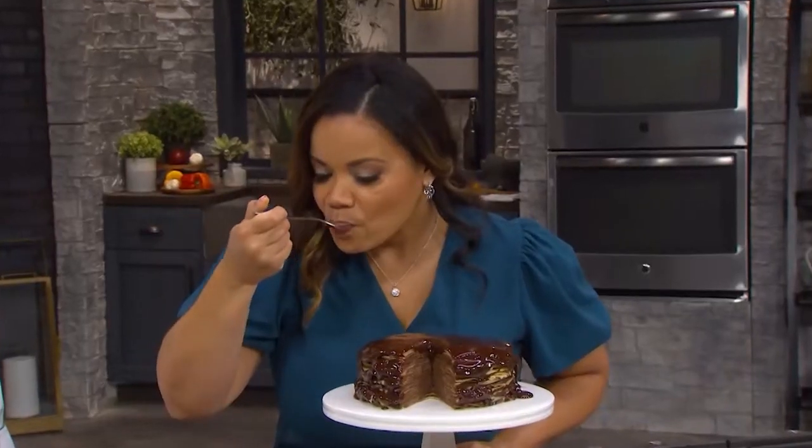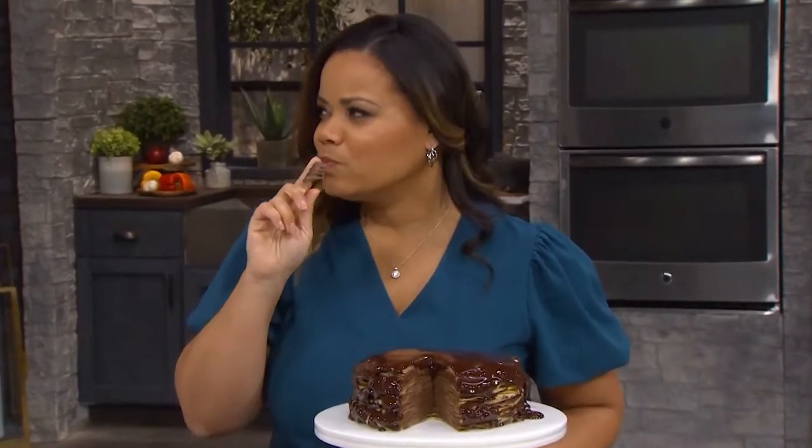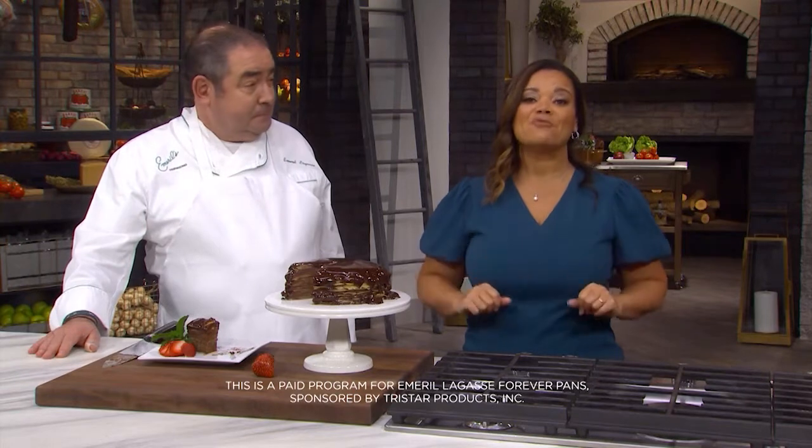I'm going in for a bite. There it comes — lots of layers. Mmm, oh man. Chef, this is delicious. Listen, you are not going to have to buy another set of pans for the rest of your life when you buy Emerald's Forever Pans, because you're gonna have them forever.